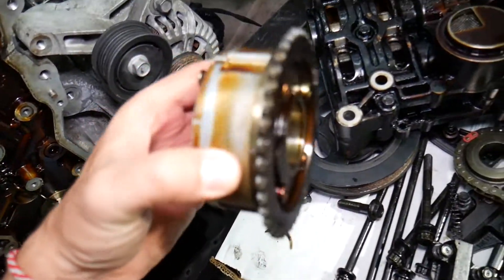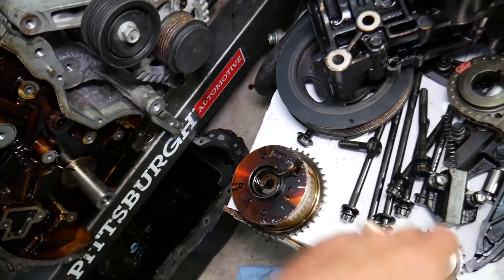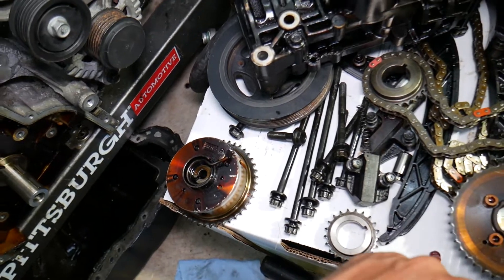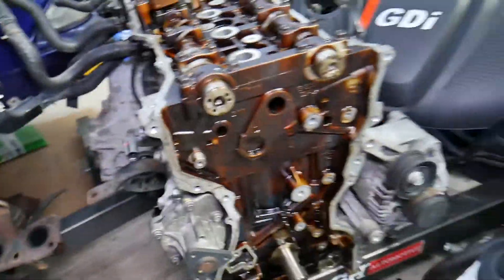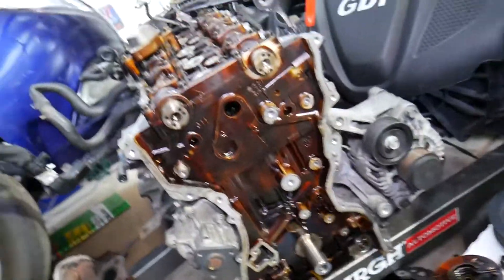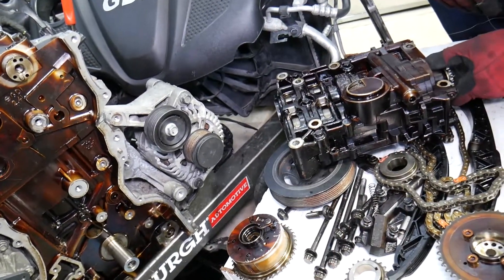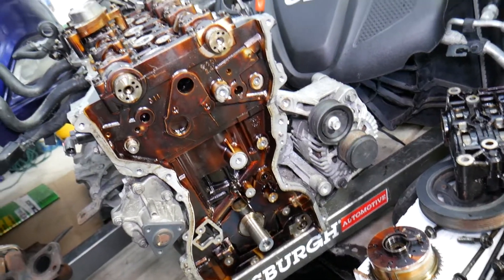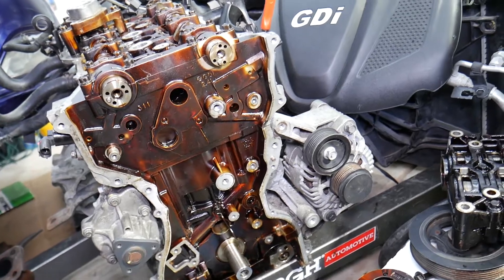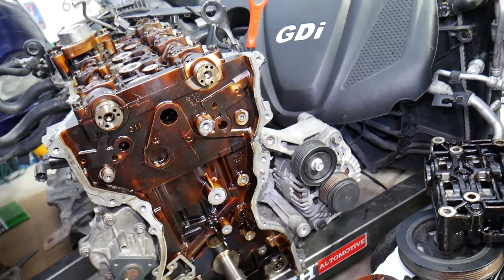In some cases it could also be bad camshaft sprockets that are malfunctioning — that will have almost the same symptoms as a jumped timing chain. Those are the most common things. If you've had the car yourself and it's never been taken apart, you probably don't need to worry about the counterbalance shaft. If you have an engine light, check it and see what it says — that can actually fix your vibration. Hopefully the video will be helpful. Thank you for watching and see you guys next time.